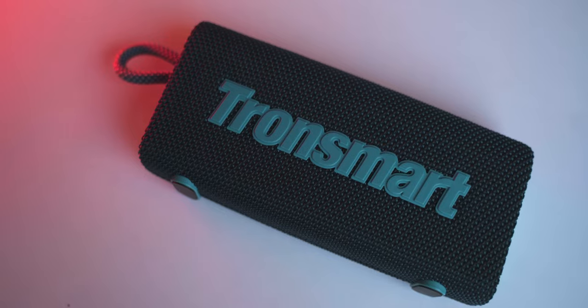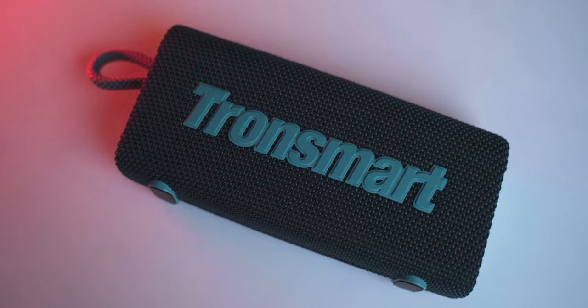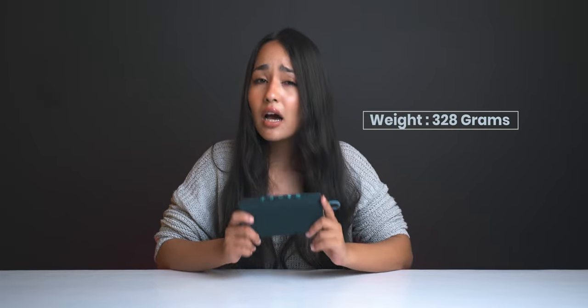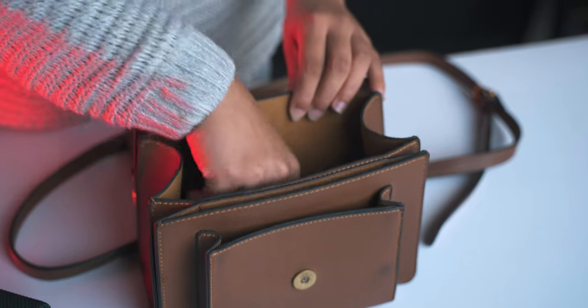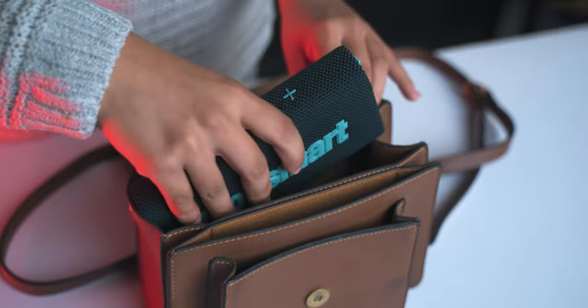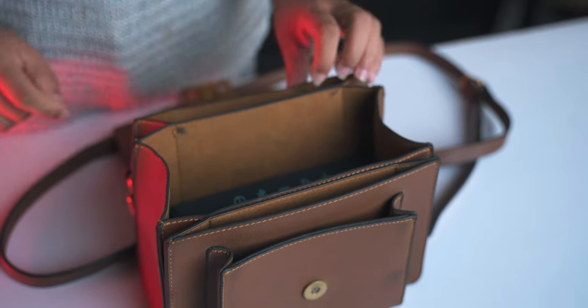The Tronsmart Trip is compact and lightweight, and you can easily carry this speaker with a single hand. The speaker's actual weight is 328 grams. During our review period, there were multiple times this speaker was easily carried along with a smartphone and other accessories.